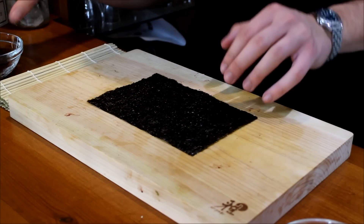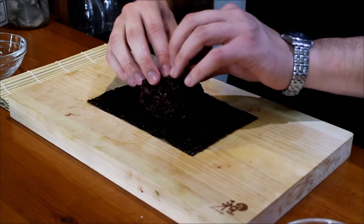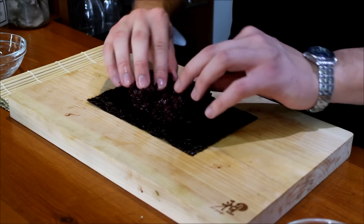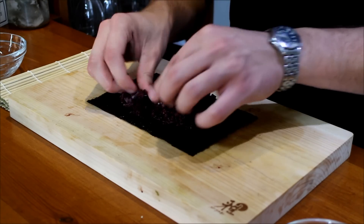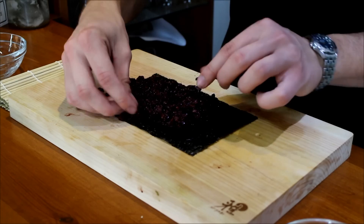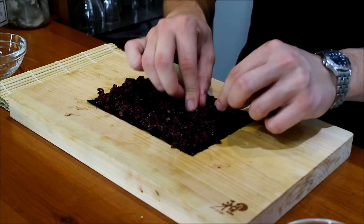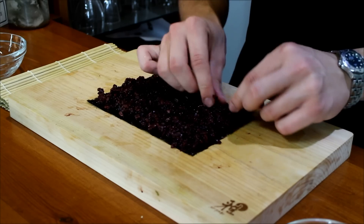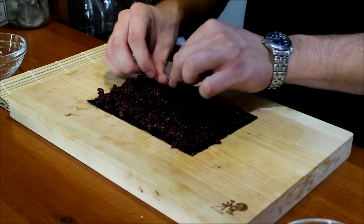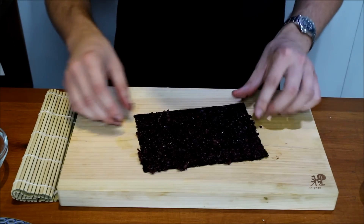To start, take 150 grams (five ounces) of cooked black and white rice and spread it out nice and softly — just keep it on the sheet and spread it out to all corners. You don't want to press down the sushi rice, just fluff it out slightly so that it's still sort of airy.